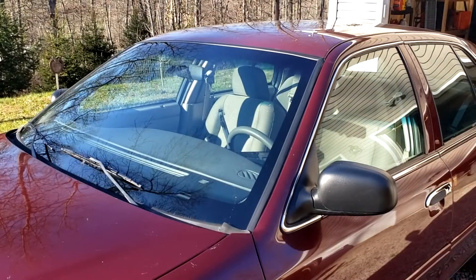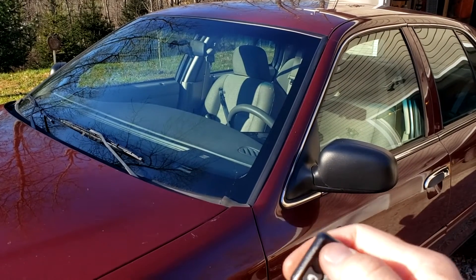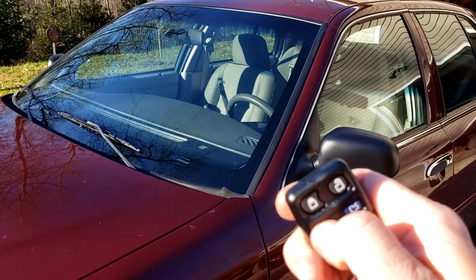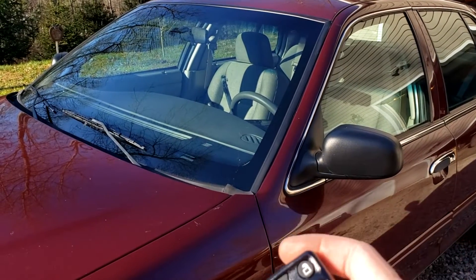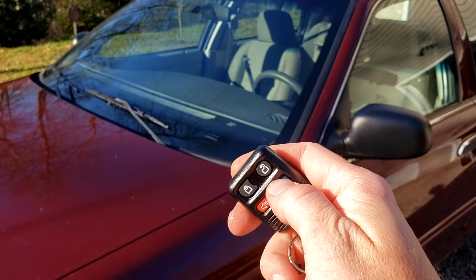Get out and try it. Two-stage locking — it works.